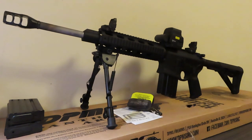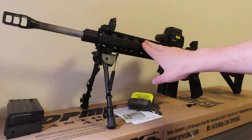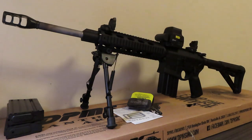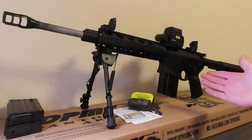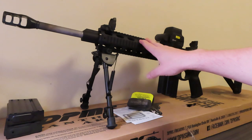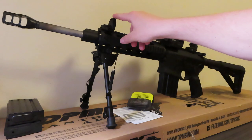This rifle is a DPMS Panther Arms AR-10 with a 16-inch barrel. It's about an entire inch shorter than a typical AR in this platform, which makes it really nice. It's got a free-floating barrel hand guard and a gas impingement system.